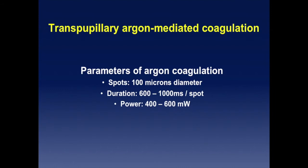Brenda uses different parameters — she would not go as high in power, and duration might differ slightly. But we both start low and escalate until we see the effect. If we see no effect, we escalate up until we see the response.